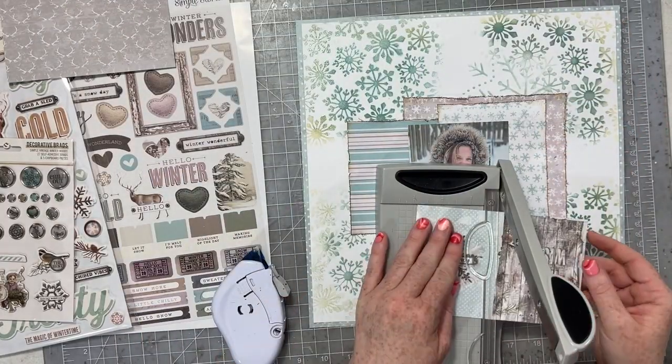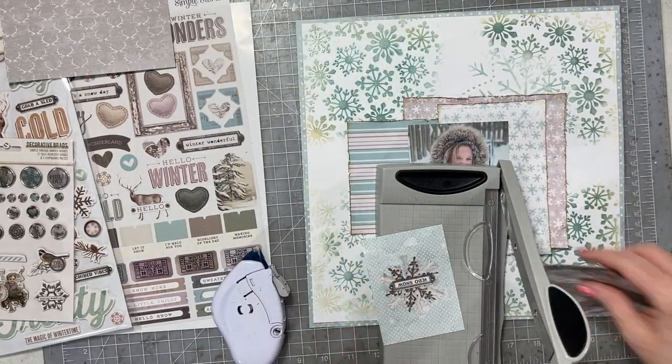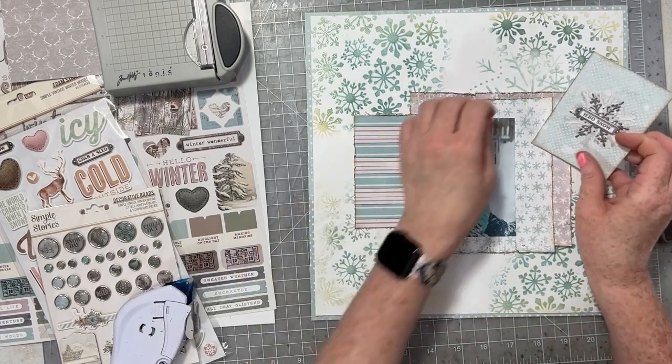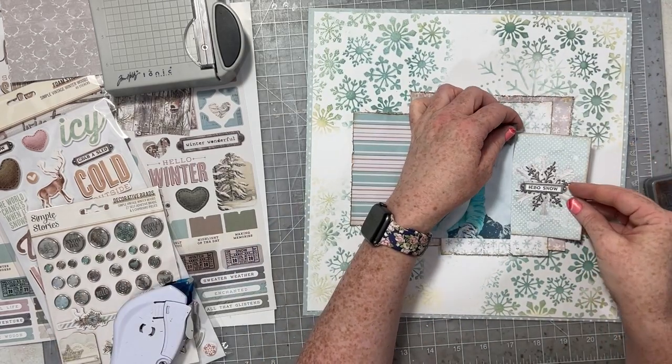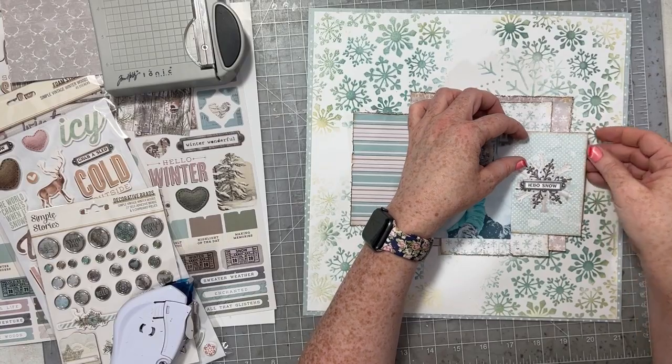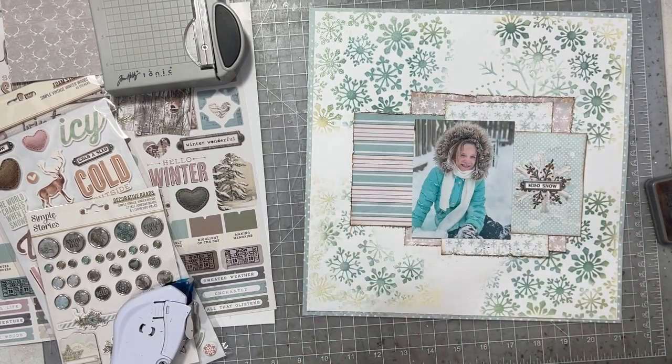I was thinking about putting my photo here, but I'm actually going to switch it and put it on the other side a little bit, because my niece who's in this photo was facing towards the right. By putting her on the right, it made her look like she was looking out into the great beyond of the page. So I'm going to move her around in a minute.